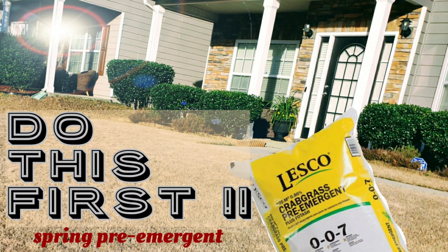Hello and thank you for tuning in to Martin Home Lawn Edition. In today's video, I'm going to be walking you through the steps that I take whenever I'm doing my spring pre-emergent treatment.